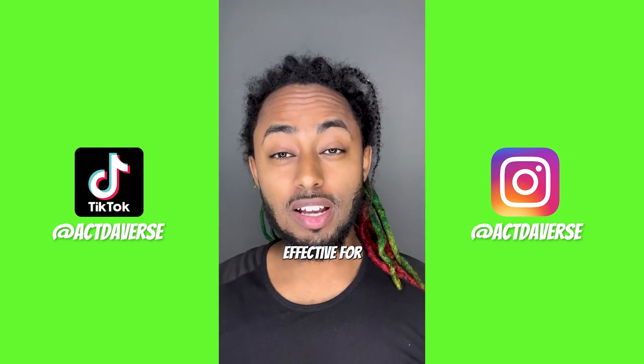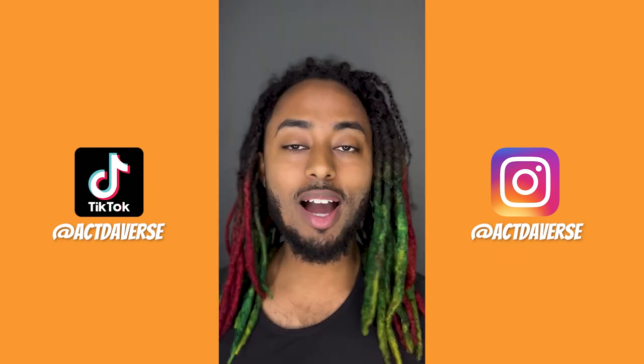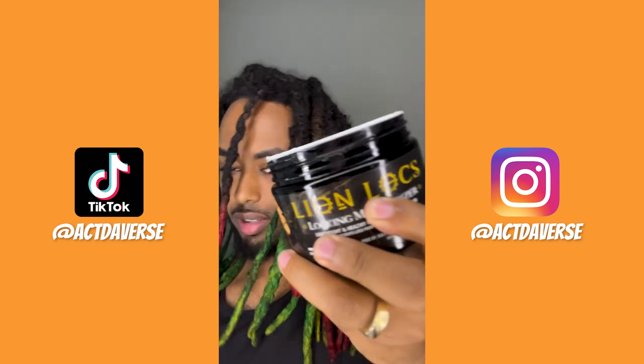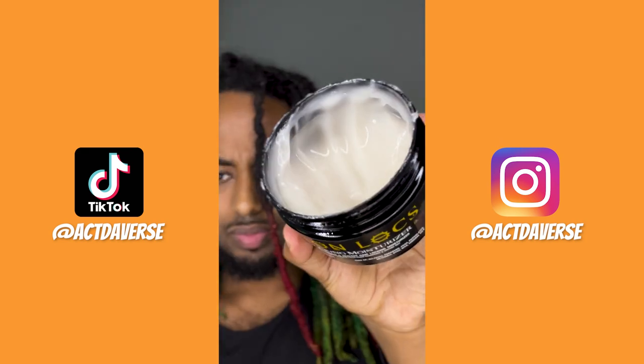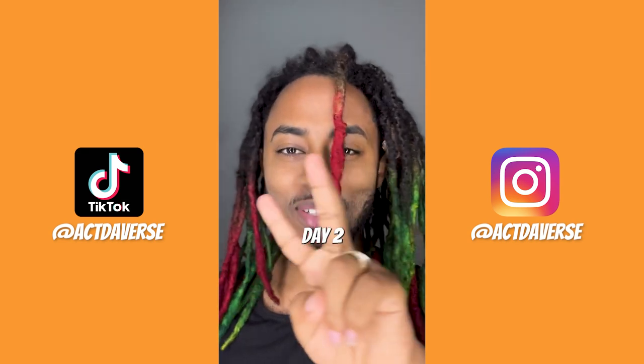I don't know if this method is gonna be effective for you, but let's find out if combing out your dreadlock with conditioner is effective. This is day three, so I'm gonna pick out a red dreadlock. If you're wondering what happened to this dreadlock, make sure you watch day two.